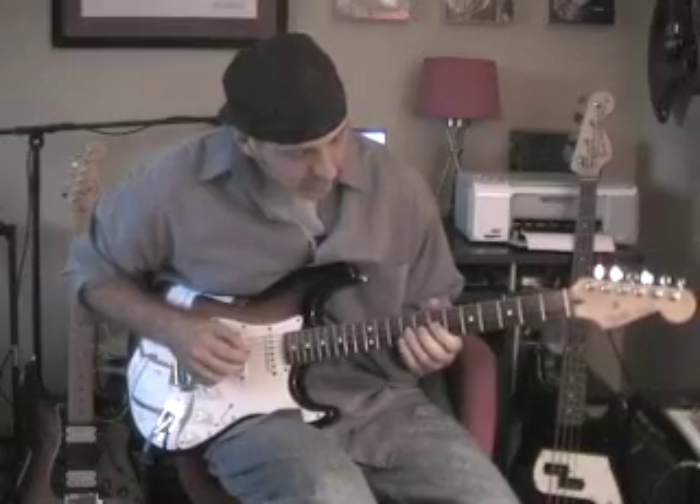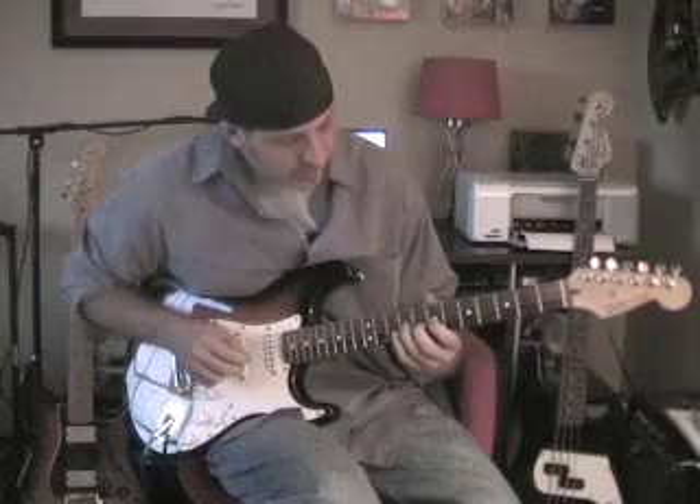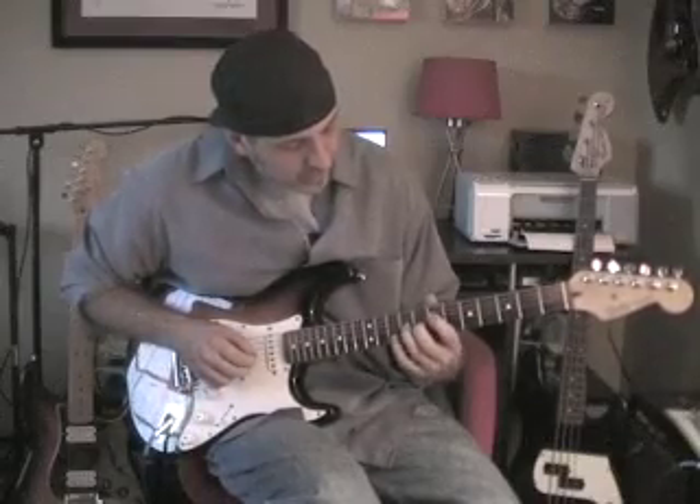One more time here. That's your first note — you hit the open A. Then you ring out on that E note.